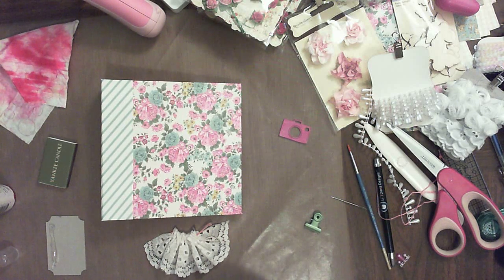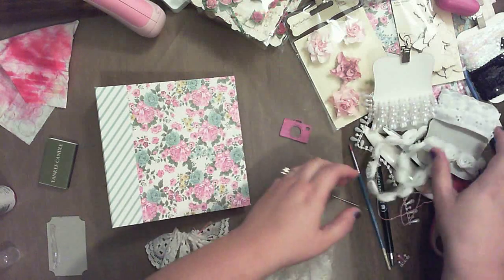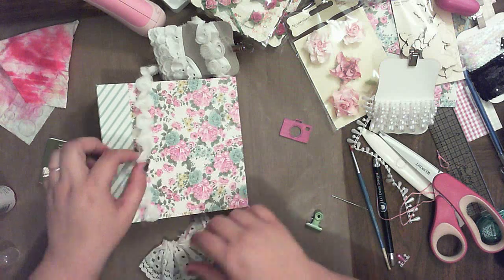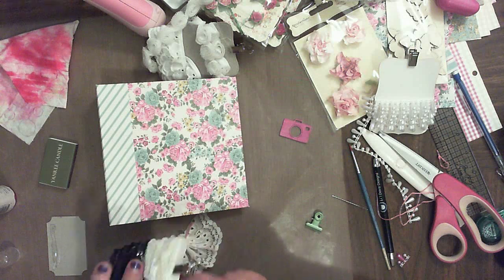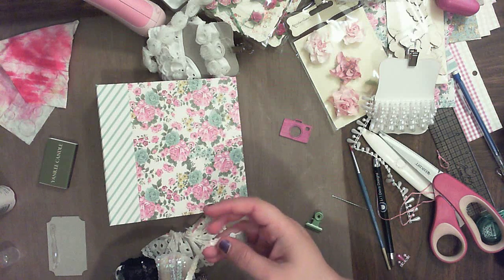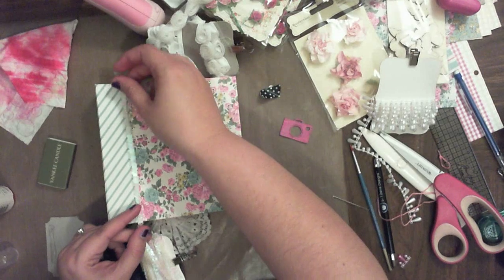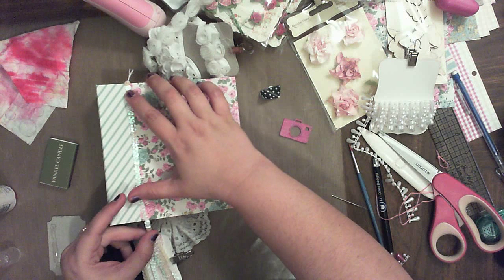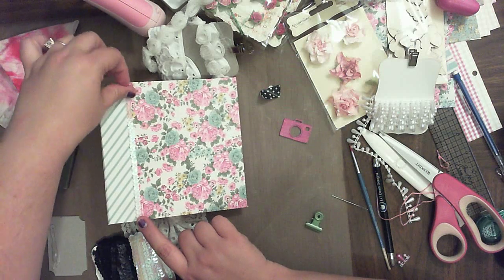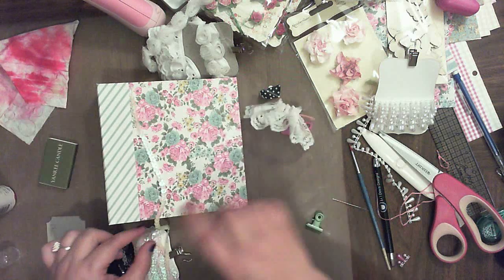Now I need to decide if I want to put something along the top there. I don't like the hat — let's try this. I'm thinking I might like this — just a little bit of shiny sparkly trim there. That looks kind of pretty. And then we put the lace on top of it. Yeah, I like that. Okay so I'm going to do that.